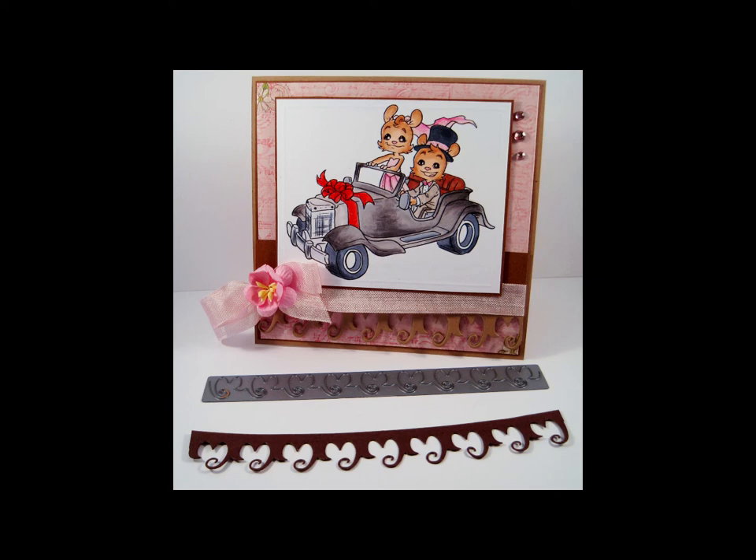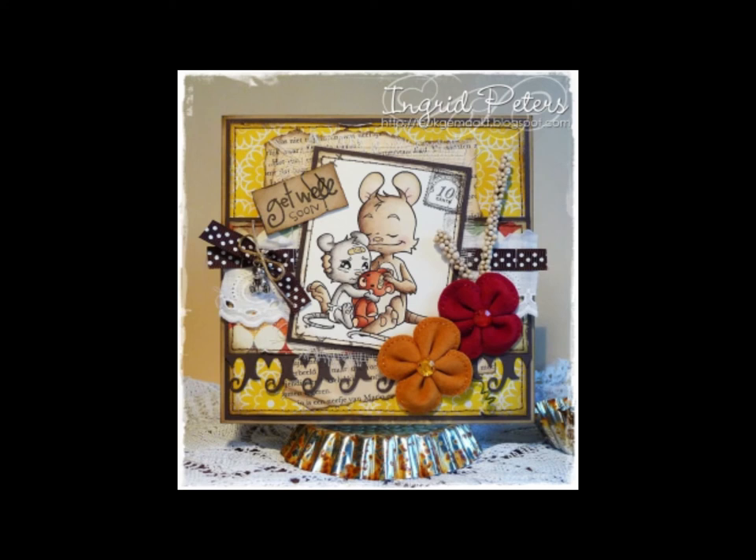We have an example for you using the Curly Hearts Bordered Die added to a creation. Thank you for joining us in a presentation of our die lights collection. Be sure to visit us online at www.whipofjoy.com.